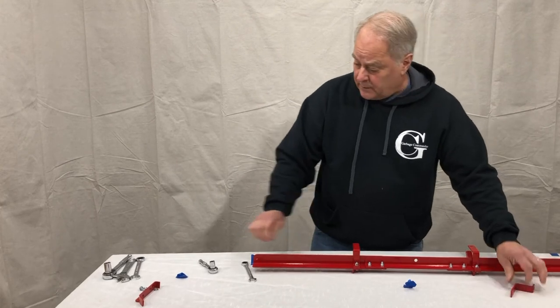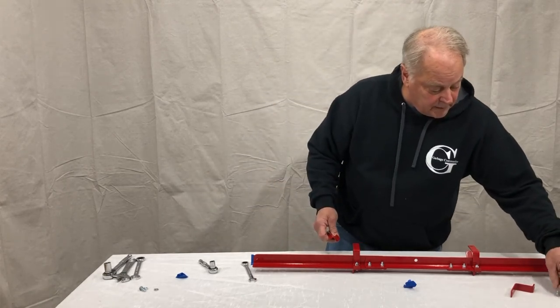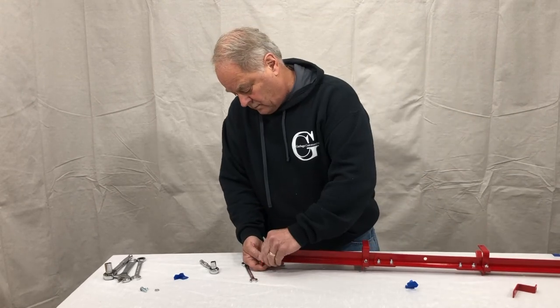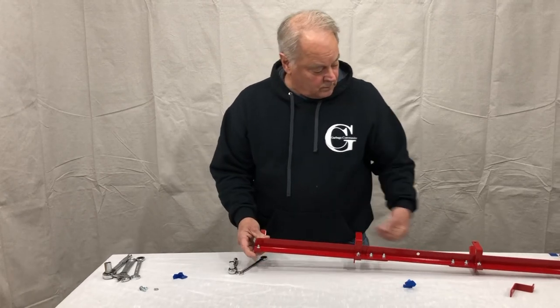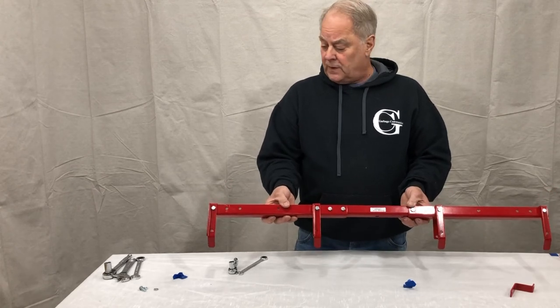Now, some people have asked about the hooks. There is no left or right — all four hooks are identical. Go back and just make sure all the nuts and bolts are tight, and that's the assembly of the double arm.